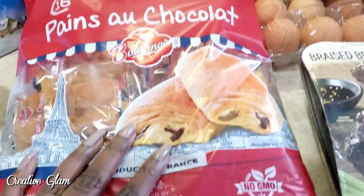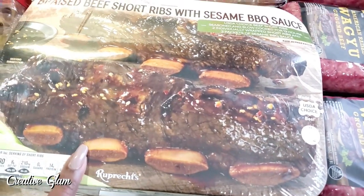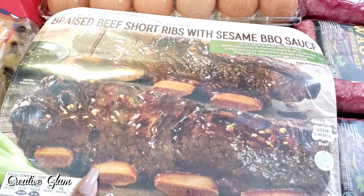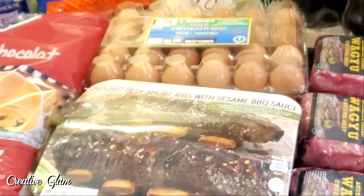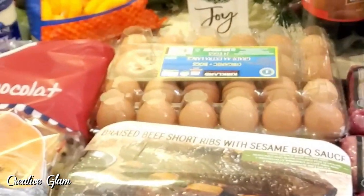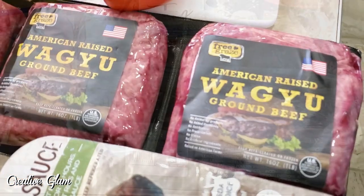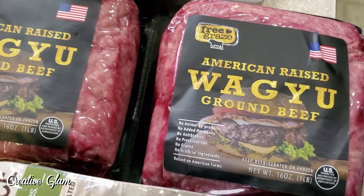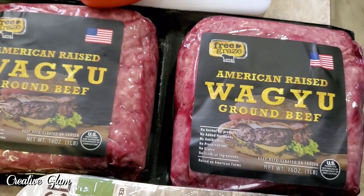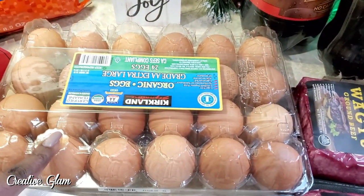I picked up some braised short ribs. Those short ribs are excellent — they are so tender and they taste so good. You can even switch out the barbecue sauces. Sometimes I'll use the one that comes in the package, or sometimes we'll use my husband's barbecue sauce — he creates his own. And I picked up some Wagyu ground beef. I love that ground beef. Non-GMO, organic ground beef. And then I picked up the large eggs. Then I picked up a couple bottles of soda.